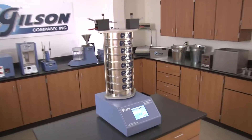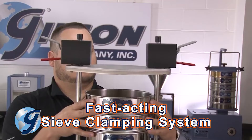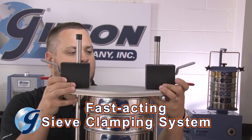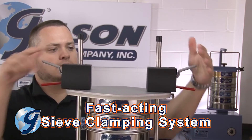This quiet and compact benchtop unit features a fast-acting clamping assembly that quickly and easily locks and unlocks sieves in place, assuring efficient transfer of vibration energy.